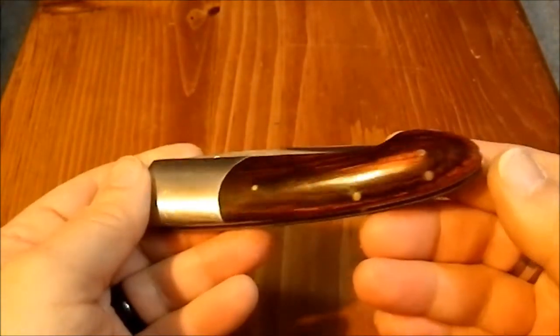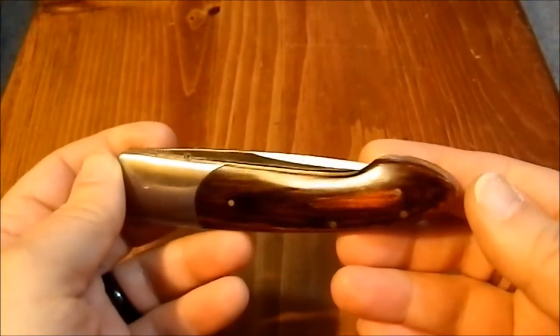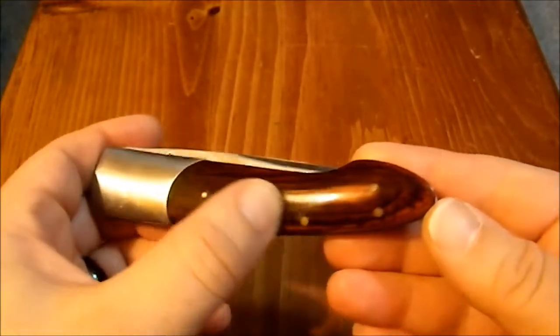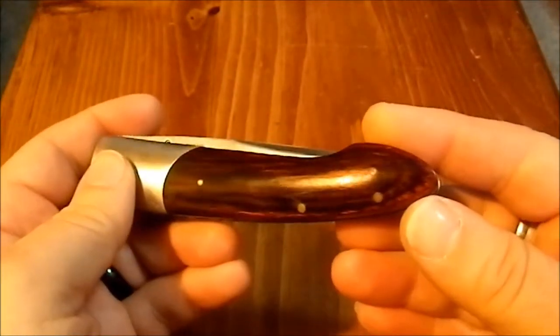It's a Chinese knockoff. I picked it up at an antique store for like $10 years ago. I've had it in my collection for quite a while. I have no idea what this handle material is — I believe it's wood, but I don't know what kind.